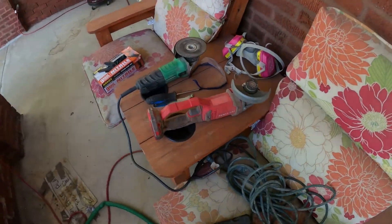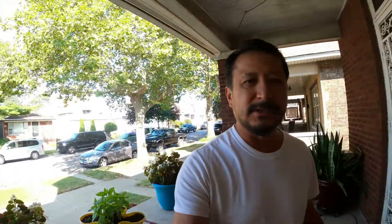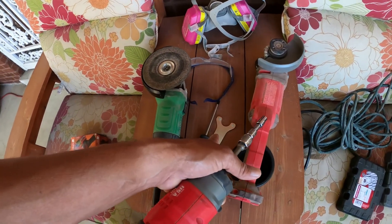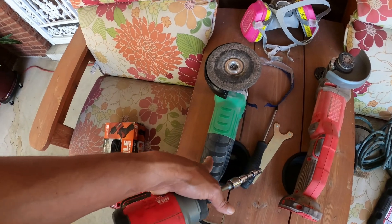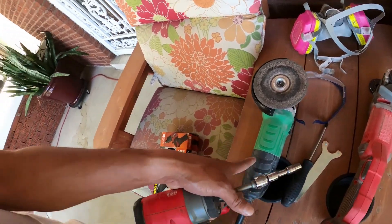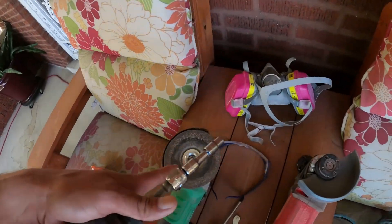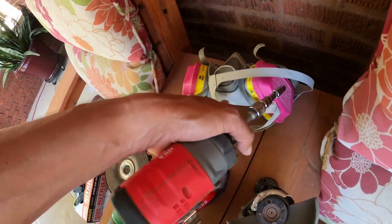This is about tuck pointing again. So you're gonna tuck point your house, you're gonna grind out your house. This was my Craftsman, my Harbor Freight is in the garbage already, and this is a Metabo grinder with a regular masonry disc. You definitely, definitely, definitely need one of these and some goggles because you don't want that disc to hit you in the face.